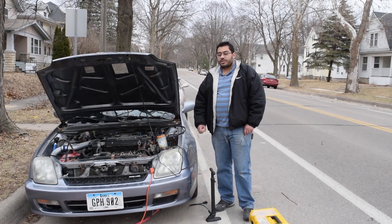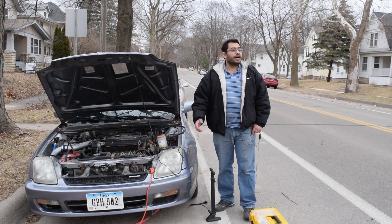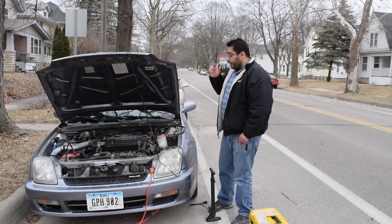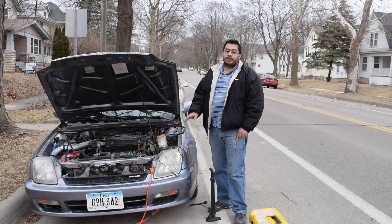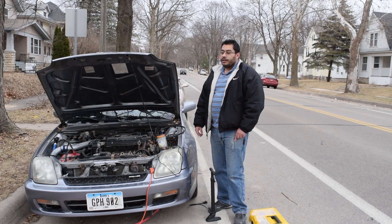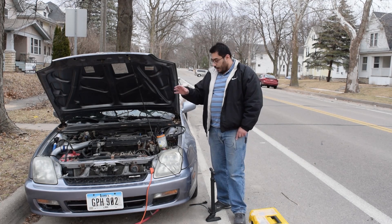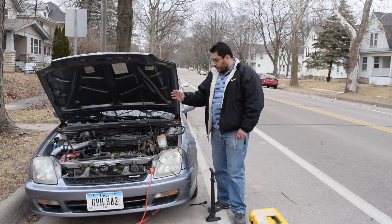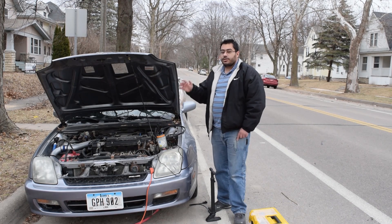Hello everybody, welcome back to the channel. Today finally the weather is nice here in Iowa, it's 51 degrees. Today I'm working on the Honda as I promised before — we need to figure out why it's having a check engine light and misfire. A few videos ago I made this homemade DIY smoke machine to test by running smoke through the intake or exhaust.